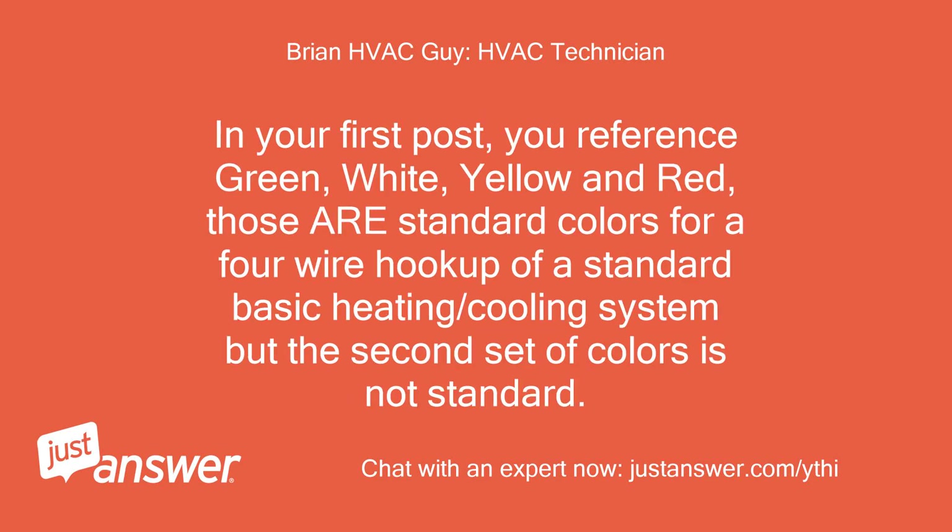In your first post, you reference green, white, yellow, and red — those are standard colors for a 4-wire hookup of a standard basic heating/cooling system, but the second set of colors is not standard.